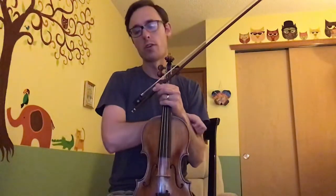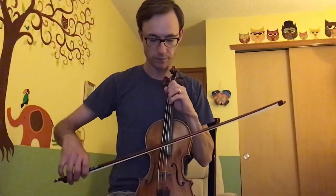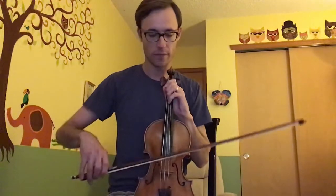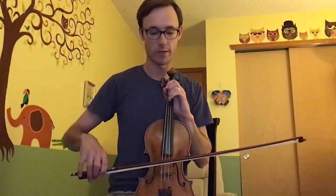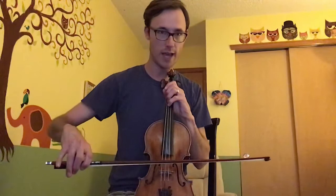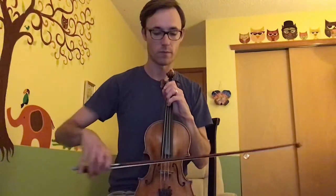When you have that down, we're going to do the second spot. It starts on the D string — you're going to play a G, so this is your fourth finger, then open A, and then third finger F sharp on the D string. This one's tricky because you're crossing strings twice: from the D string to the A and then back to the D, and you're doing it in a short amount of time. Practice that to get it really clean.